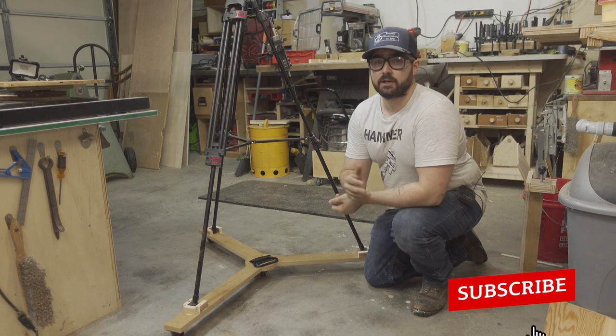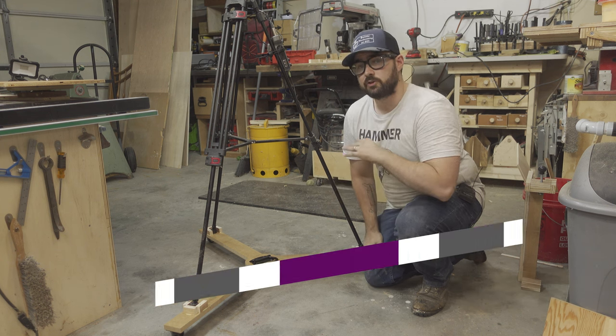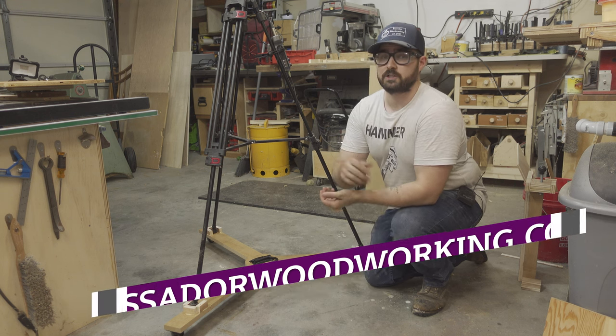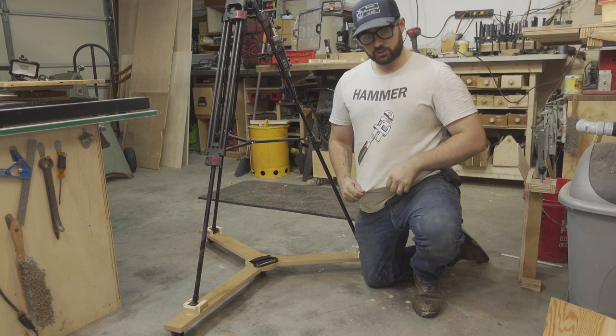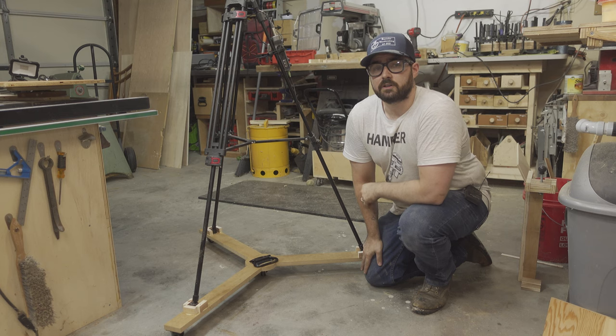Thank you for watching. Make sure you like, comment, and subscribe to keep up to date with new projects as they are released. We just loaded a whole bunch of new merch in the merch store at BassdoorWoodworking.com. So if you want to support the channel and get some cool merch, there are t-shirts like this hammer wrench shirt and also new hats in the shop. Give it a look. Thank you.